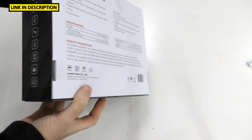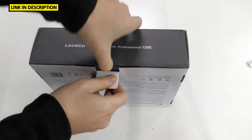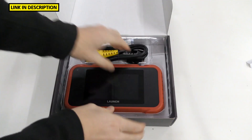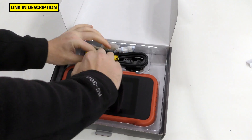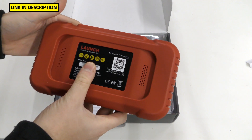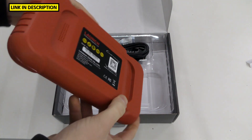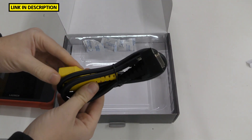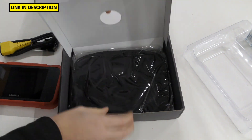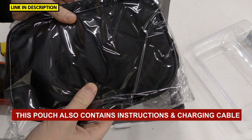So this is the box itself. The main tool is quite difficult to get out — it's quite well packed in here. On the back you'll find serial numbers, a bit of information about the tool, the power button, and more ports. Then we've got the power cable which connects to the vehicle, and underneath we've got a nice easy-to-use carry pouch, so you can keep it in the vehicle at all times.